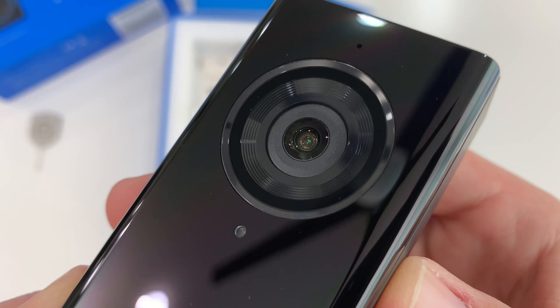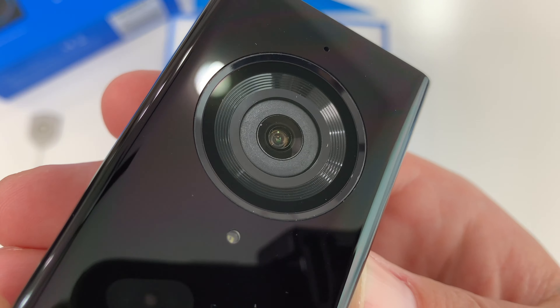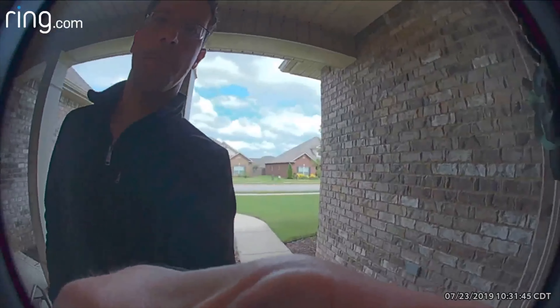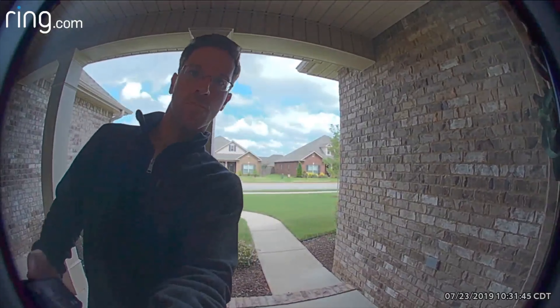The Eufy features a 2K Ultra HD cam at 2560 by 1920 resolution. The Ring 2 is only 1080p HD, and its field of view looks pretty much the same at about 160 degrees horizontal. Most front door scenarios have a very bright backlit sky and then low-light shadows with the eaves and side walls. It's in these tough lighting situations when HDR — high dynamic range — in the camera is truly needed, allowing us to see the visitor's face clearly.